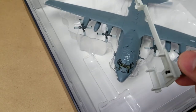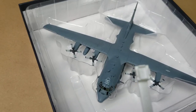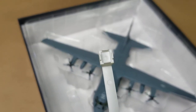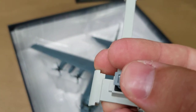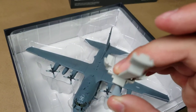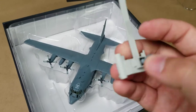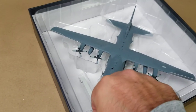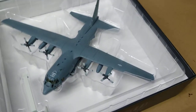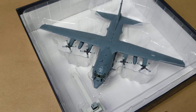Here it is. You have the stand here which fits into the two main landing gear doors and then your nose section. You can see the screw in the bottom — it allows you to swivel back and forth and kind of put it into a left bank as if it were firing its weapons. The unfortunate thing about this stand is that it's sold separately, and I have yet to find one. So I probably have to come up with something else on my own.